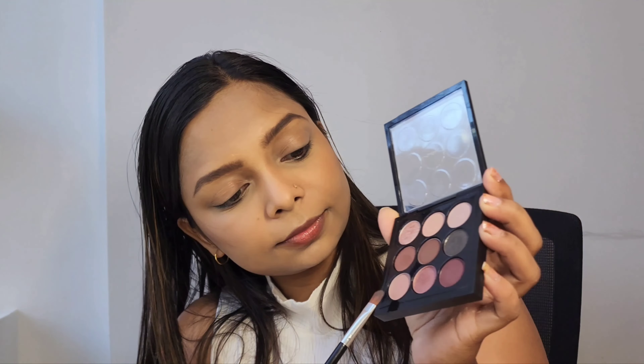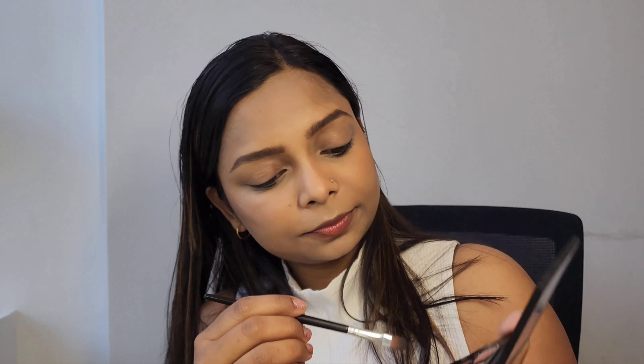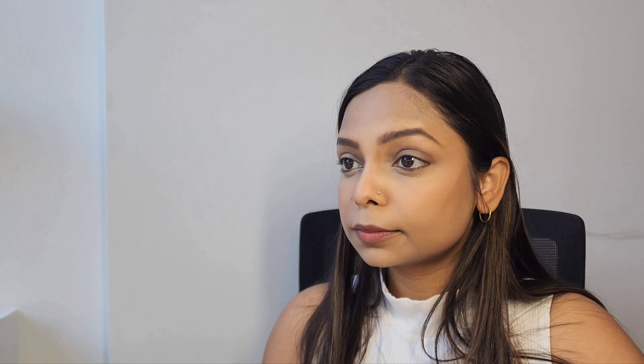Next, for my eyes, I'm using an eyeshadow palette from MAC. First, I'm using a very light pink color as the base for my eye makeup on my upper lid.